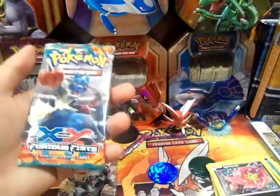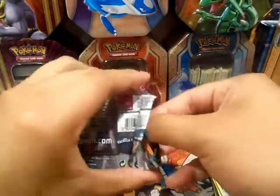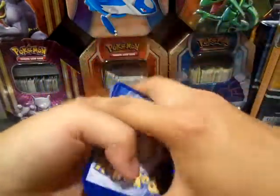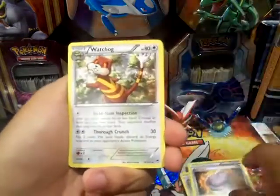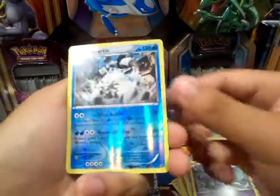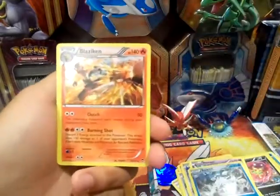Alright, so Furious Fists — let's see if we can pull from this one. So far no foils, no EXs. We got a Sparkling Robe, Jaw Fossil, Watchog, Mienfoo, Shelmet, Petilil, Eevee, Skorupi, a Beartic Reverse Rare, and a Hollow Blaze again. So we do get a holo — that's good.